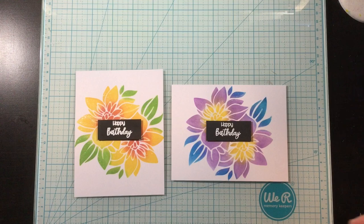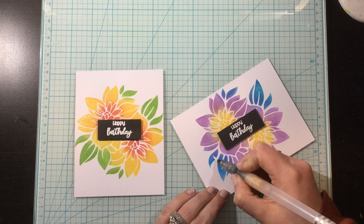So that's it for these cards. Thank you guys so, so much for joining me, and I will see you again really soon. Bye!